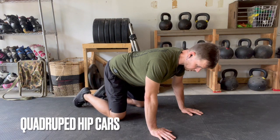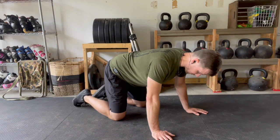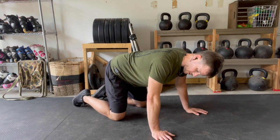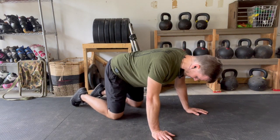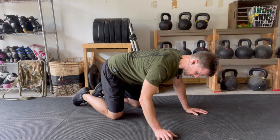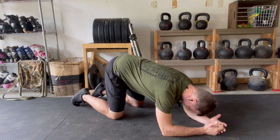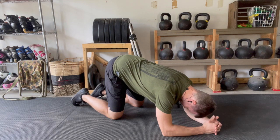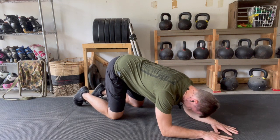Quadruped hip CARs. The goal here is to isolate all the hip range of motion that we possibly can — nothing else should be moving. Starting in a tabletop position, shoulders over the wrists, hips over the knees. I actually like to drop down to my forearms so my elbows go about where my hands were. That way I can look down, I can see what my legs are doing, and this gives me a little bit more stable base of support.